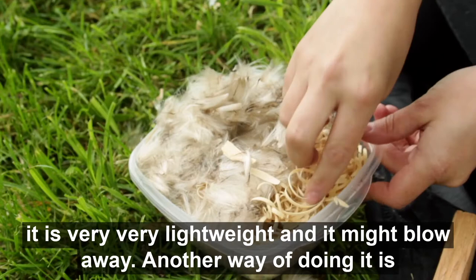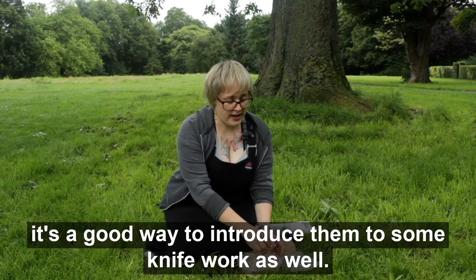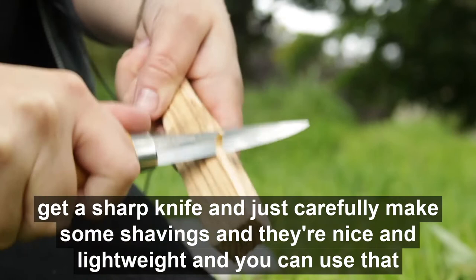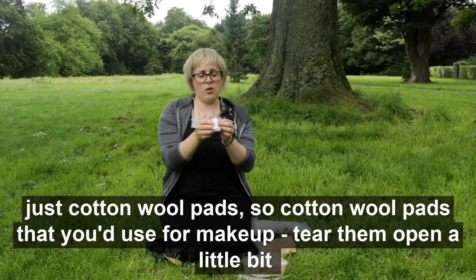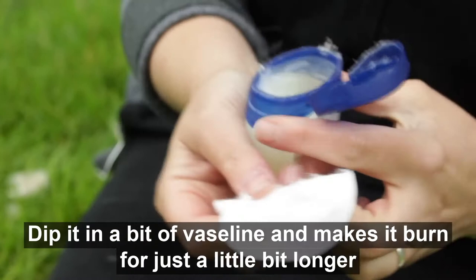Another way of doing it is using wood shavings. If you've got a group of young people that you trust to use knives — maybe they're slightly older and you've been working with them for a while — it's a good way to introduce them to some knife work as well. Just take your ordinary bits of wood that you've possibly bought to start a fire, get a sharp knife and carefully make some shavings. They're nice and lightweight and you can use them to start to light your fire. If you're looking for something quick and easy off the shelf, another great thing you can use is cotton wool pads — the kind you'd use for makeup. Tear them open a little bit and they're quite fluffy inside. You can also put a bit of Vaseline on them, which makes them burn for just a little bit longer, and you can use that as a fire lighter.